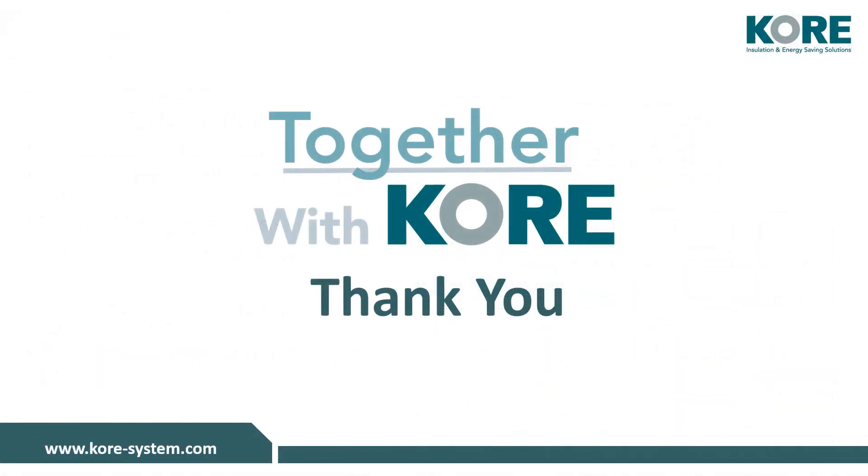Thank you for watching this video. If you have any questions or would like to avail of a free consultation, please email info@coresystem.com, check out our website at www.core-system.com, or call us on 049-433-6998.